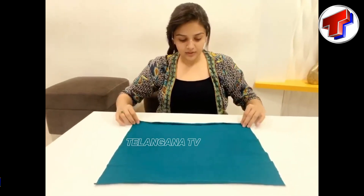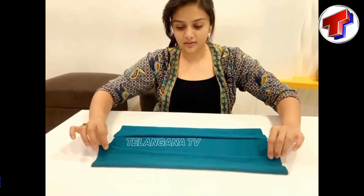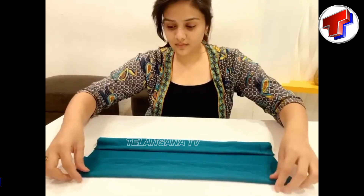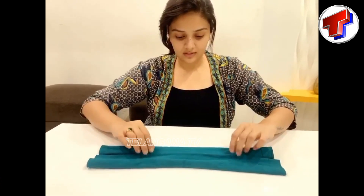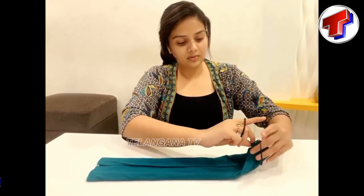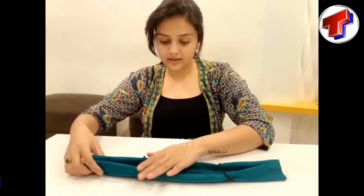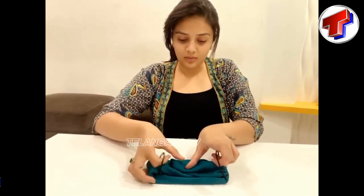Let us prepare the napkins. After the napkins, I will fold it. This should be folded. After folding it, you can use a wipe from the top of your mouth.